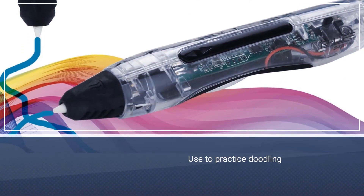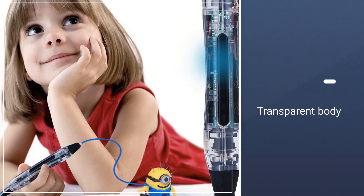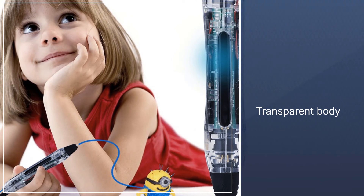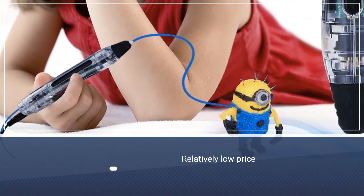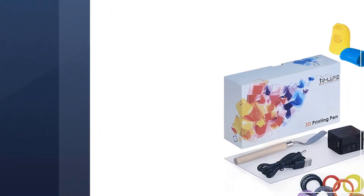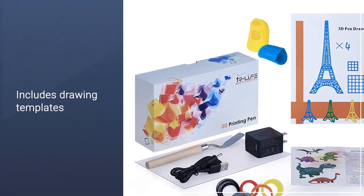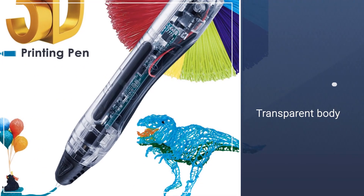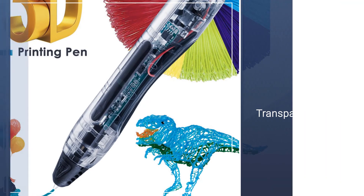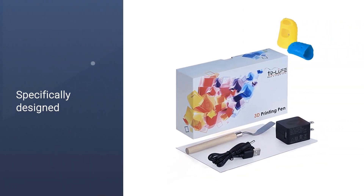If you are in search of a 3D pen that you can use to practice doodling, the TR Life 3D Doodler Pen is a great option. It comes with a lot of enhancements, such as a mechanism that ensures no filament ever gets jammed into the pen itself. You can actually see this mechanism thanks to the transparent body of the pen. You are paying half the price you would pay for a premium 3D pen. TR Life included drawing templates for beginners as well as a transparent sheet to help you draw and practice better.